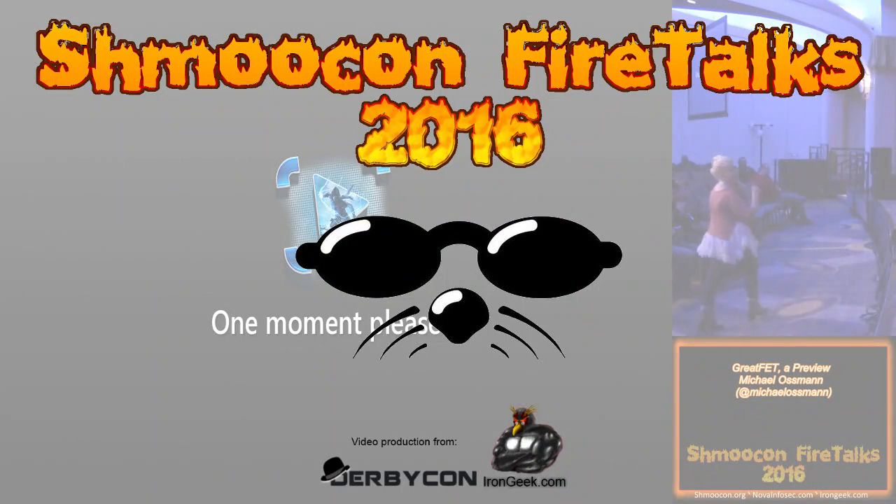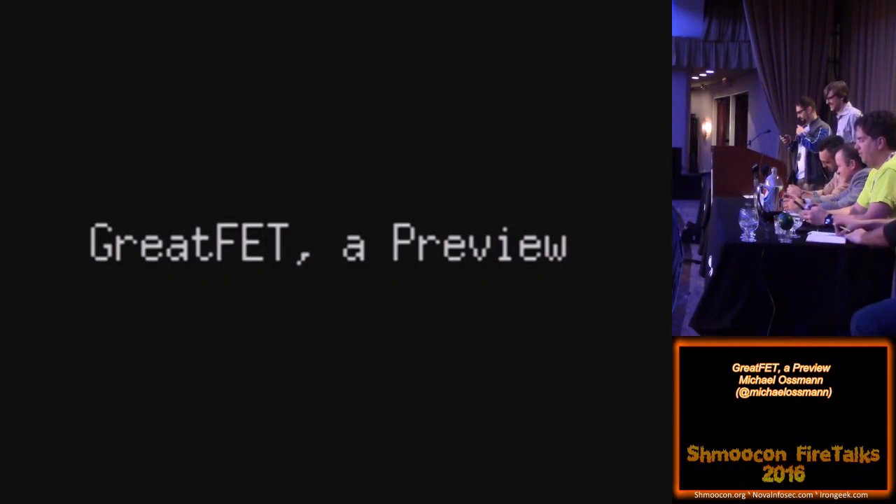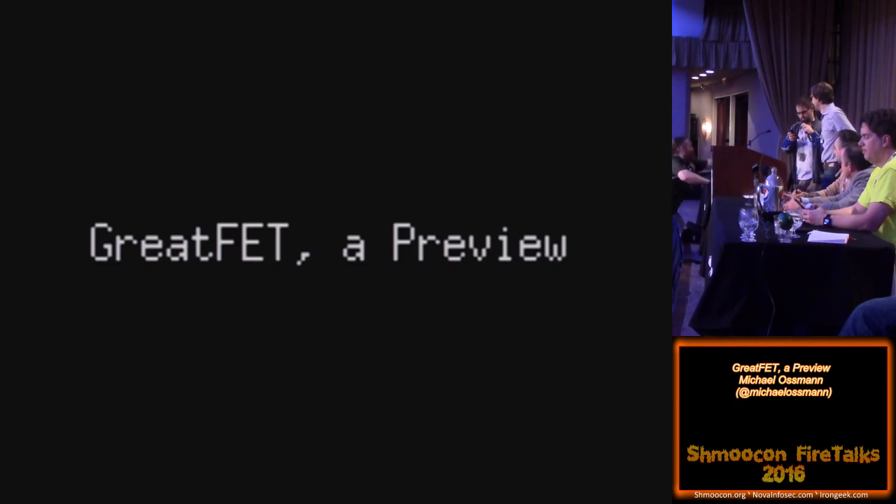Projects such as HackRF, UberTooth, and Dysha Projects. Michael Ossman with his new project, The Unicorn!